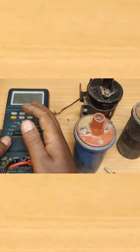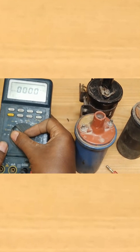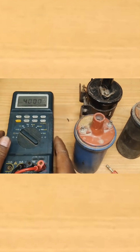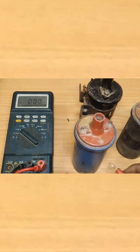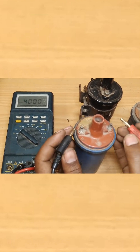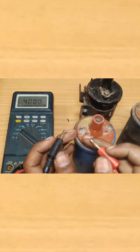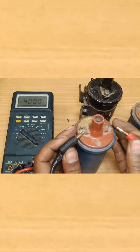In order to test the ignition coil, place your multimeter on resistance mode. Once resistance is selected, measure the resistance value between the positive and the negative terminal to see the primary winding, and between the center and the positive terminal to see the secondary winding. Let's go ahead and do that.